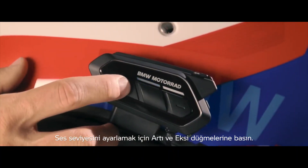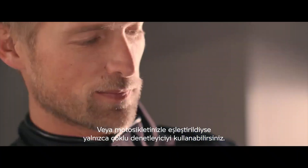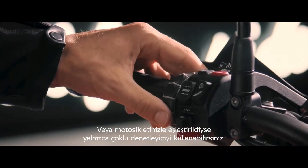Press plus or minus to adjust the volume. Or, if paired to your bike, just use the multi-controller.